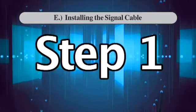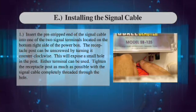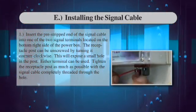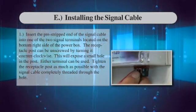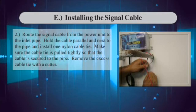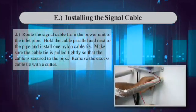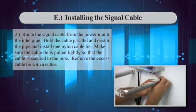Installing the signal cable, Step 1: Insert the pre-stripped end of the signal cable into one of the two signal terminals located on the bottom right side of the power box. The receptacle post can be unscrewed by turning it counter-clockwise, which will expose a small hole in the post. Either terminal can be used. Tighten the receptacle post as much as possible with the signal cable completely threaded through the hole. Step 2: Route the signal cable from the power unit to the inlet pipe. Hold the cable parallel and next to the pipe and install one nylon cable tie, pulling it tightly so the cable is secured. Remove the excess cable tie with a cutter.